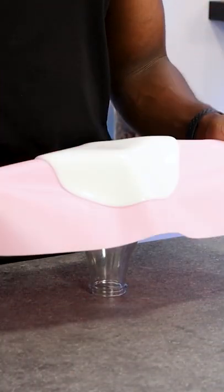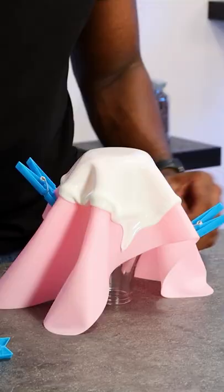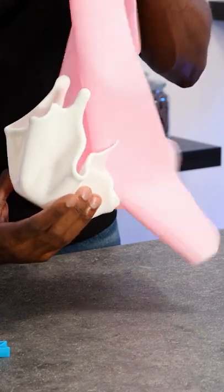To shape the sugar cell, I'm placing it on top of a glass bottle and using clips to keep everything in place so it can hold its shape. Once it's cool, I remove the clips, the bottle, and the silicone mat, and that makes the sugar cell complete.